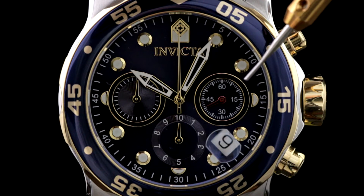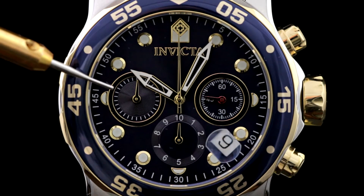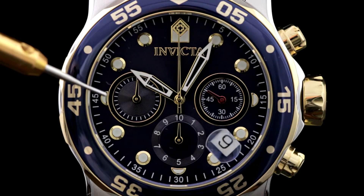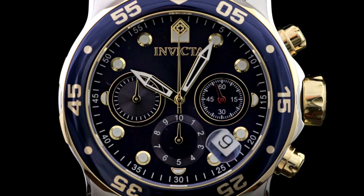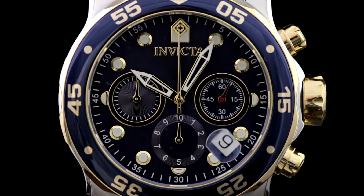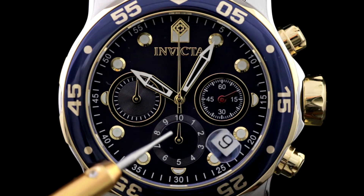You'll notice that in the 3 o'clock position we still have the constantly running seconds hand register. In the 9 o'clock position we have the minute accumulator — this is a 30-minute accumulator for the chronograph function, so as each minute elapses during the timing of an event this will tick over one increment. Finally, and this is the new one, a new piece of this movement that is causing some confusion for some of our customers, is the bottom register in the 6 o'clock position.